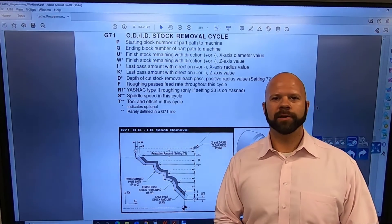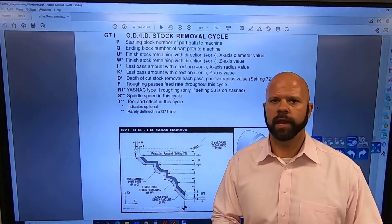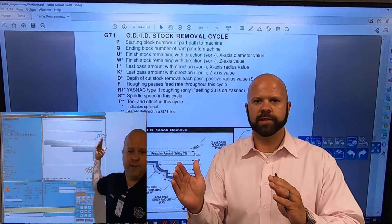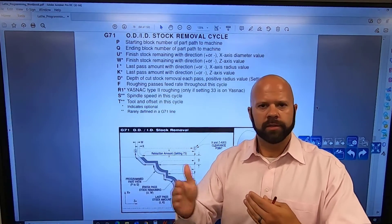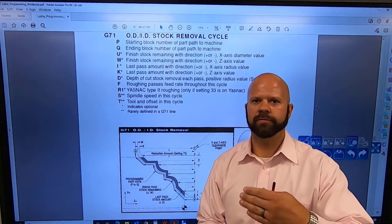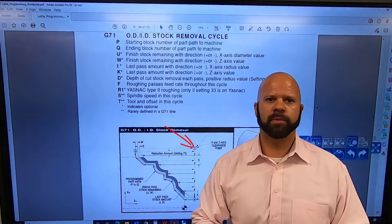Hi everyone, I'm Aaron Runk. Today I want to go over how to use our clearance point. You might have seen in some of my other videos where I'm addressing how to use G54 and G55, the differences between them, and how the distance between each other allows me to take material off the front side and the back side. However, in this video we're going to talk about this clearance point.